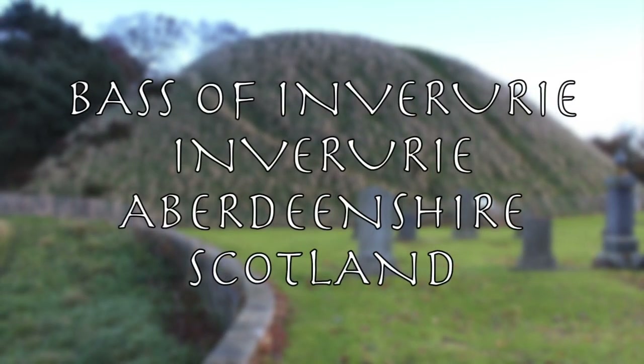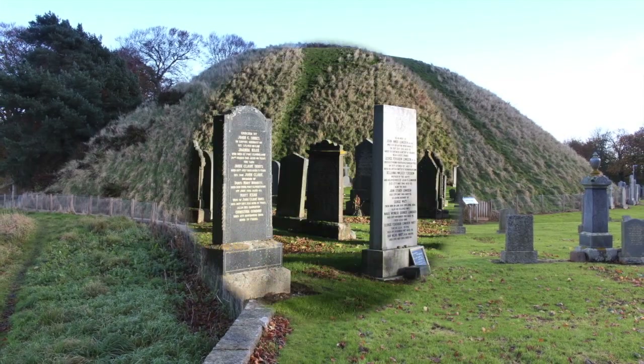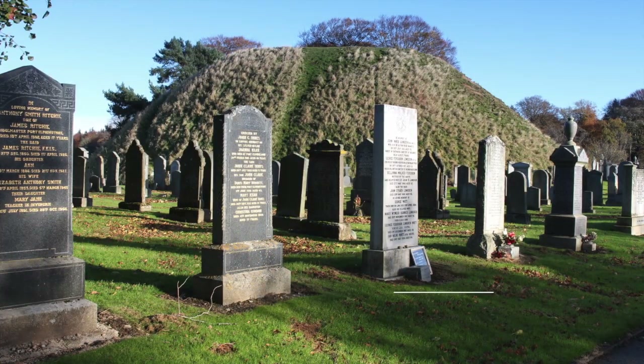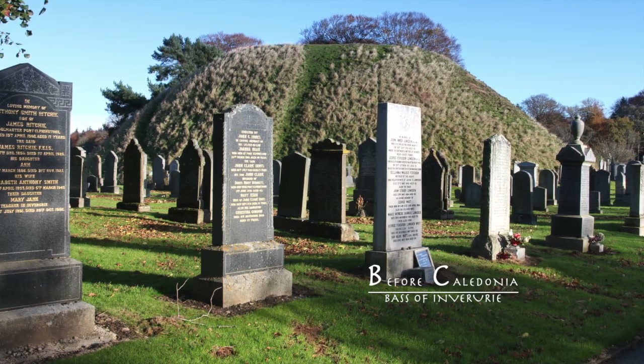The Bass of Inverurie, in Inverurie, Aberdeenshire, Scotland. In Inverurie Cemetery, on Keith Hall Road, you will find two very large earthwork mounds.